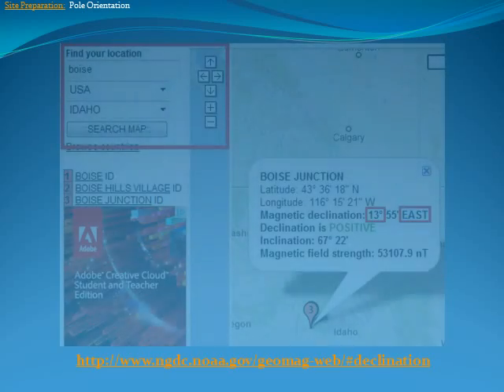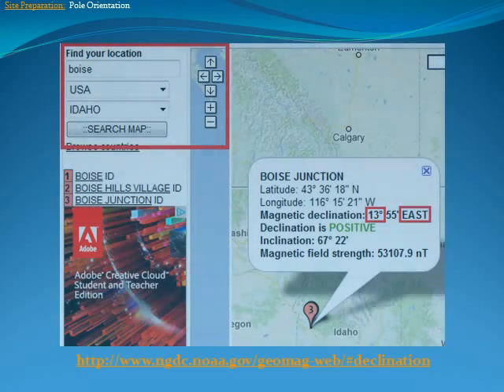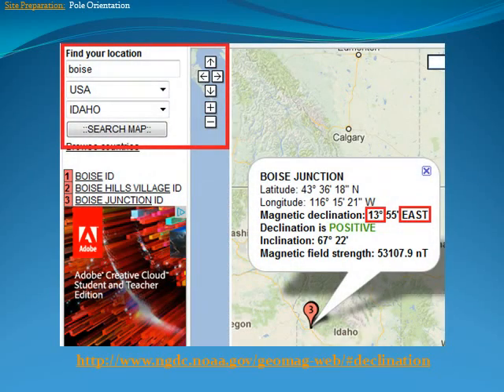Alternatively, you could use your cell phone if it is equipped with a compass that can automatically find true north. There are also GPS systems that can easily find true north and may be more accurate. Lastly, you can consult with an engineer to ensure proper alignment of the base with true north.